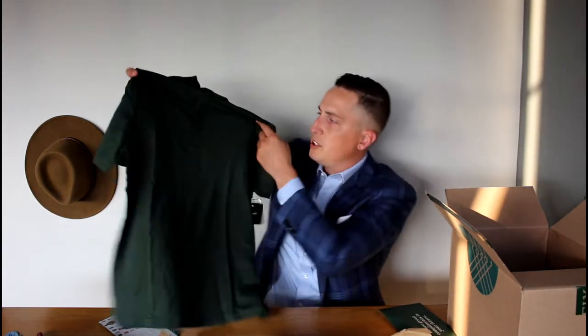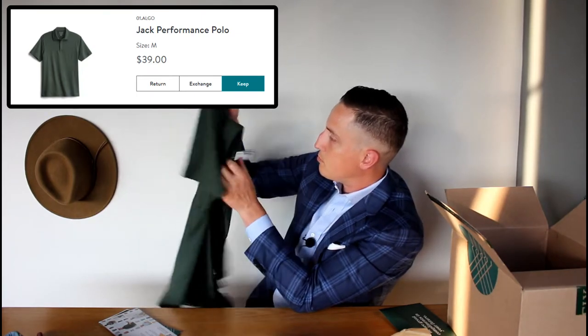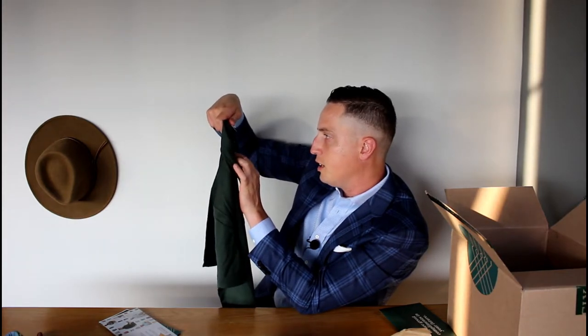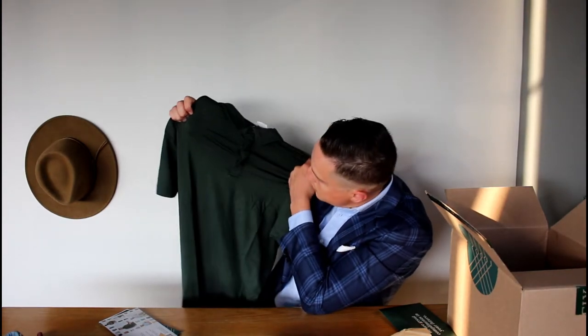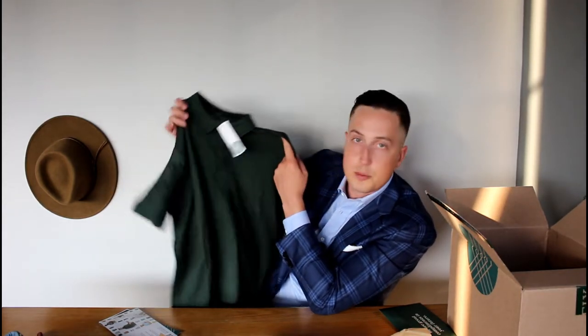Looks like a really nice green polo shirt from Algo. It's a performance quick-dry moisture-wicking fabric. The material is very soft — almost like a stretch material — and very soft to the skin, almost like some type of underwear. So definitely something you can play golf in and be comfortable.